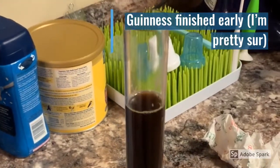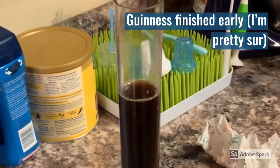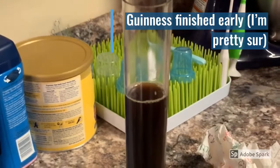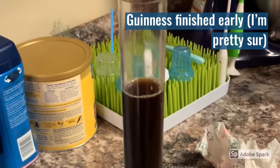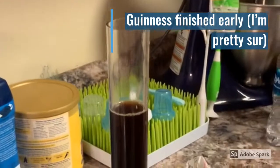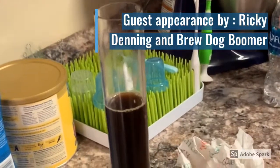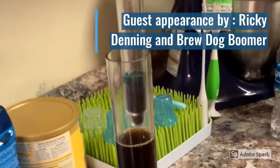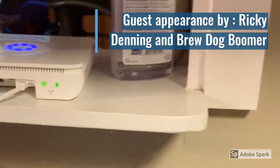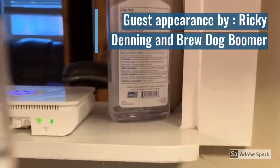I noticed that my Guinness drought clone that I have fermenting stopped bubbling. After doing a little research, I figured out that you check the hydrometer readings one day and then check them a couple days later to see if it's changed at all. If it hasn't changed, you can bottle. It only fermented for like three days — I'm not sure if it's ready or not. We'll go ahead and give this a reading for the first time.